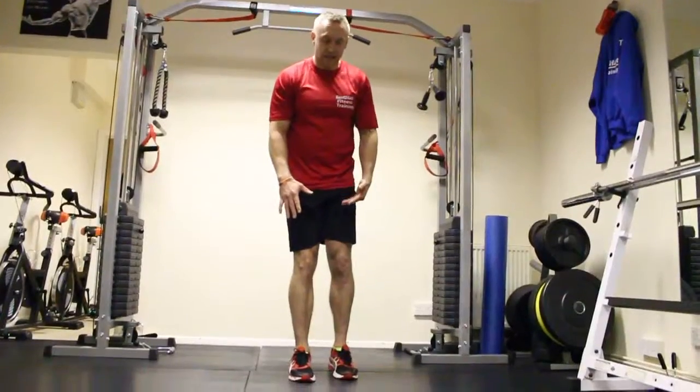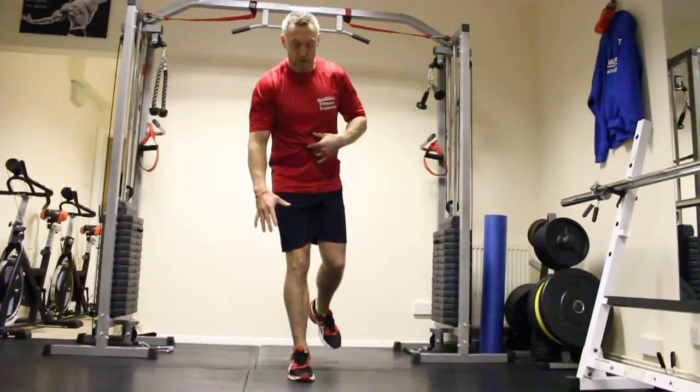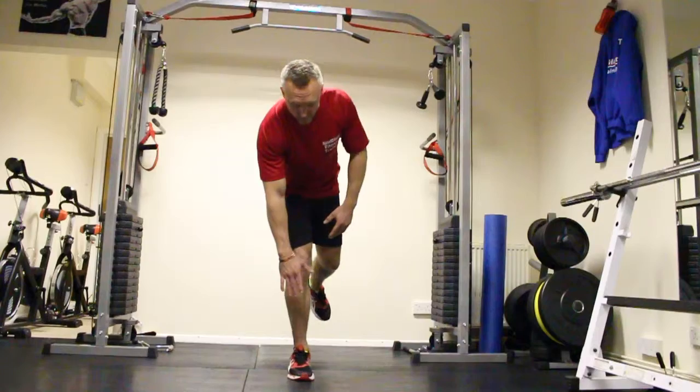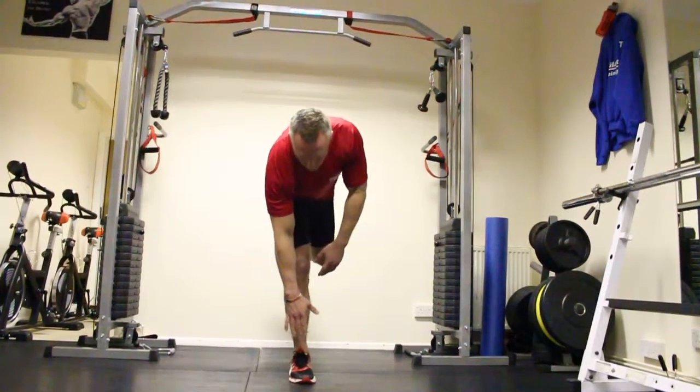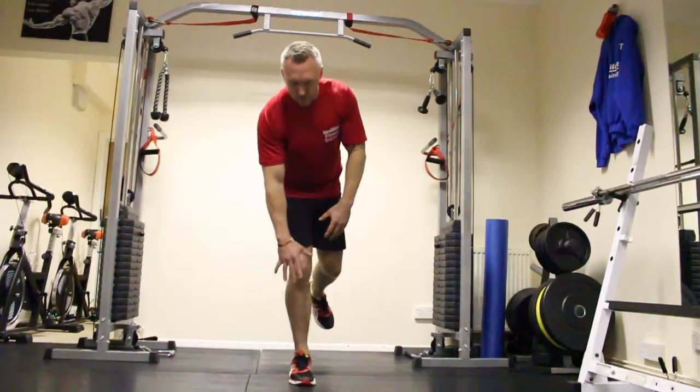Either put the leg down for support or keep the leg up — depends on how strong your core is. So just come down nice and slow and then come up, really keeping that core tight.